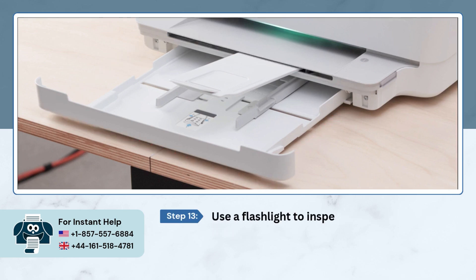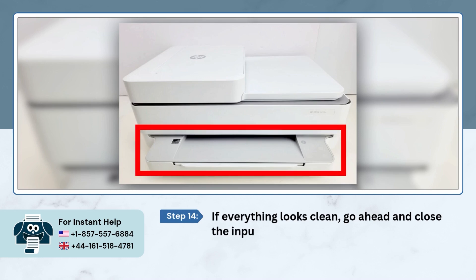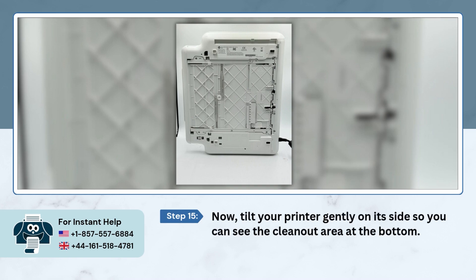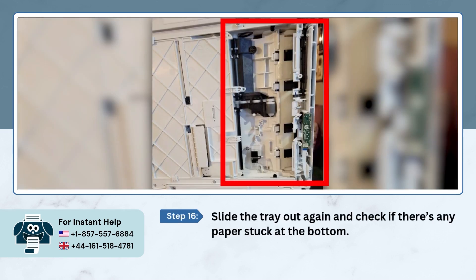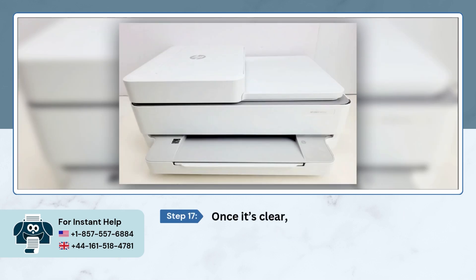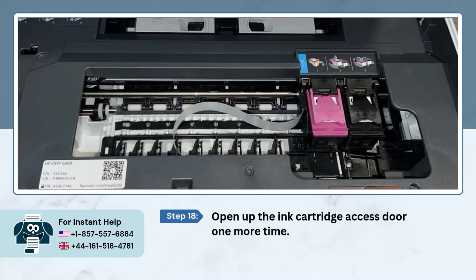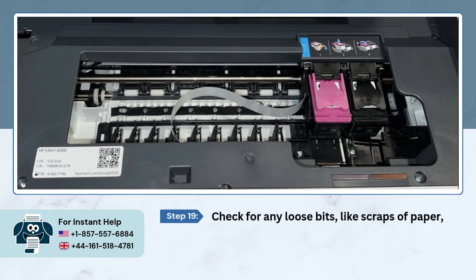Use a flashlight to inspect the inside for any small paper scraps. If everything looks clean, go ahead and close the input tray. Now tilt your printer gently on its side so you can see the clean-out area at the bottom. Slide the tray out again and check if there's any paper stuck at the bottom. Once it's clear, stand your printer upright and close the tray. Open the ink cartridge access door one more time and check for any loose bits like scraps of paper, paper clips, or dust.